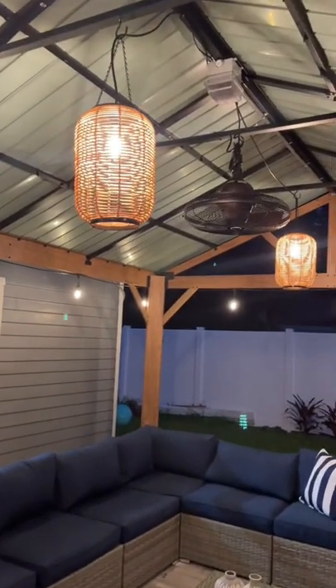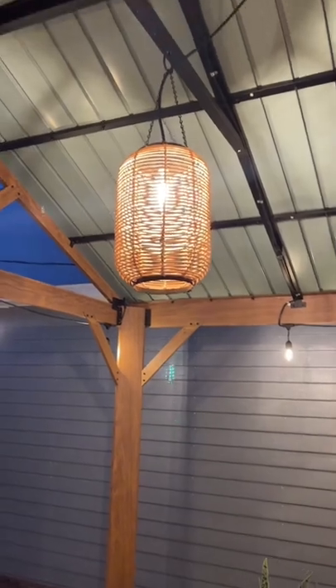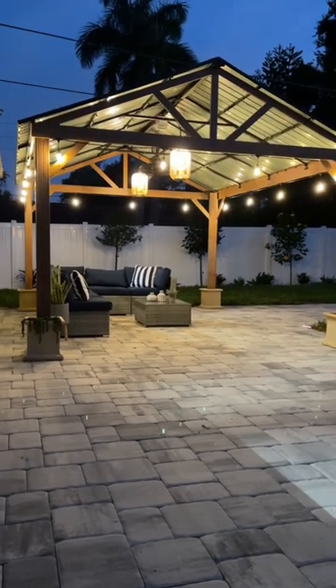We spent less than $40 on each of them and I absolutely love how they look hanging in our gazebo. What do you guys think?